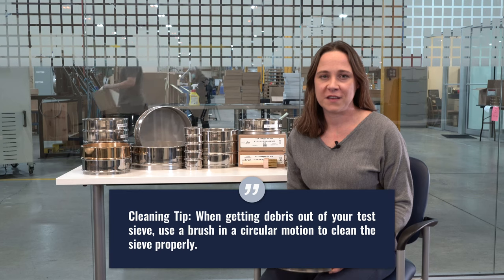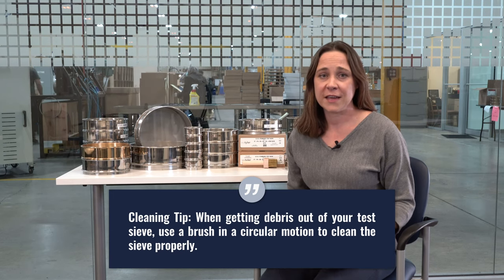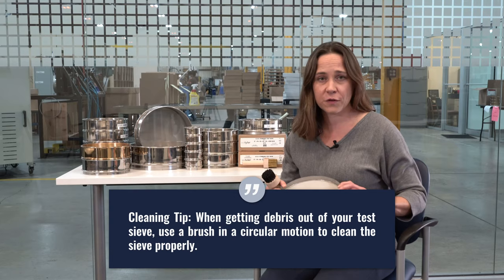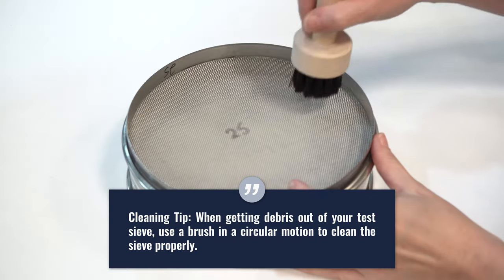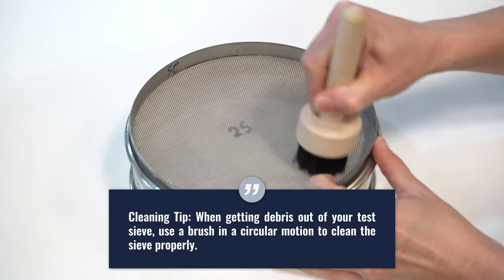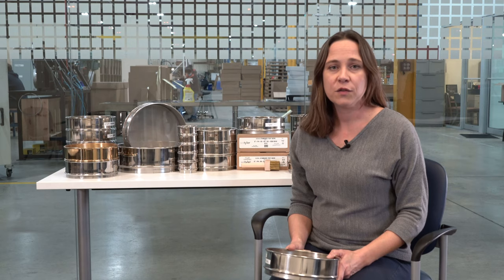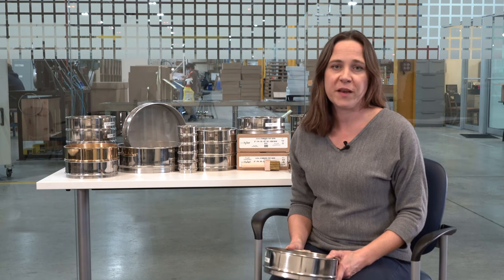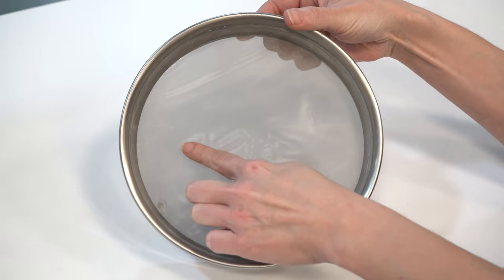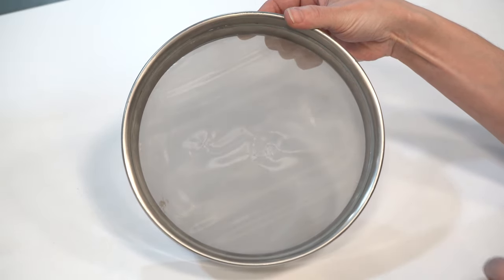It's important to properly clean your test sieve after each analysis that you run. When you're done with your test, take each test sieve, flip it over so that you can see the underside, and take a brush moving in circular motions to free up any debris that might be stuck in the openings. For fine mesh sieves, typically 100 mesh and smaller, using a soft bristle nylon brush is your best bet. Make sure that you use a light touch because if you push too hard and damage the mesh, it'll affect your sieving results later on.